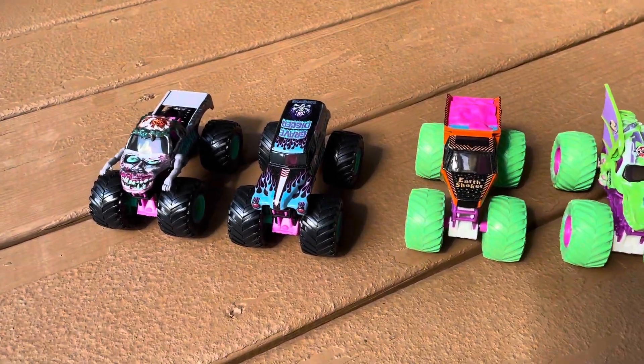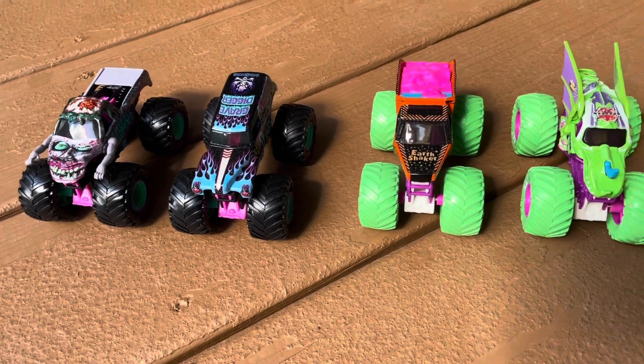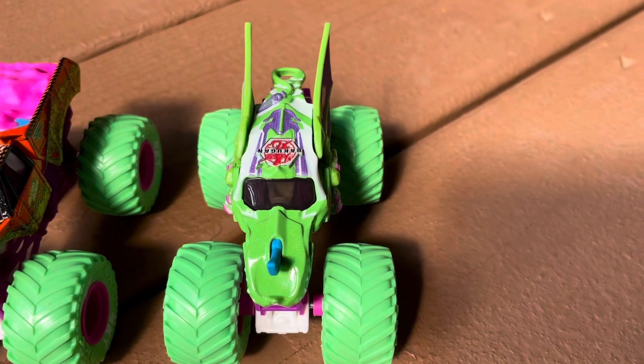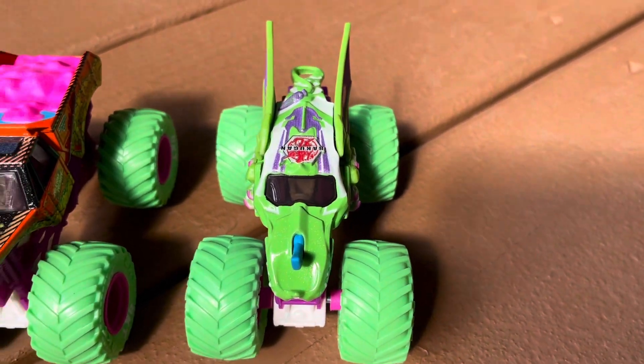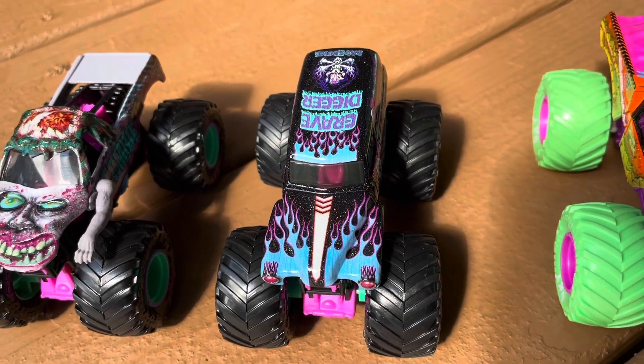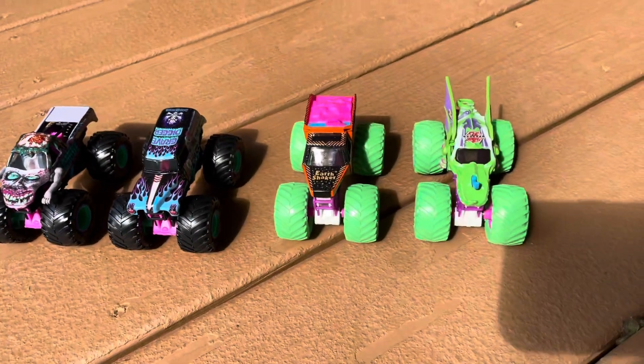Which is your favorite out of the Neons? I would probably have to go with Dragonoid. And with the Nitros, I would have to go with Gravedigger. How about you, Liam? Same.